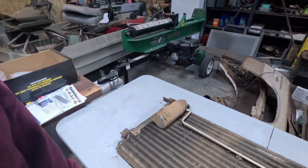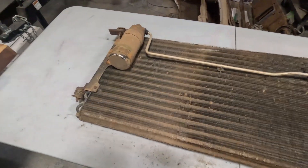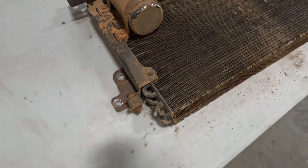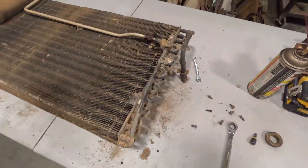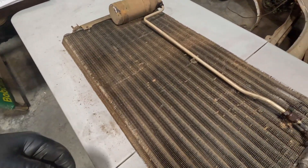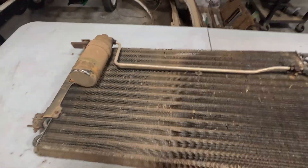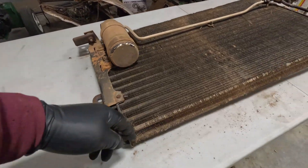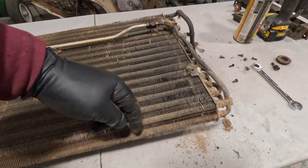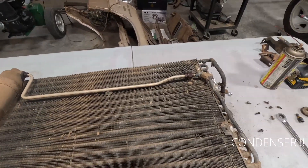Today I'm working on the AC condenser. It's pretty filthy but it seemed to all be sealed — I didn't see any leaks when I took it apart. I already got one bracket off this side, taking the other off now. I'll clean it up and straighten the fins. I've got a tool that'll straighten out these fins so that'll make it look better. May not work any better, but that's what I'm doing with the AC condenser.